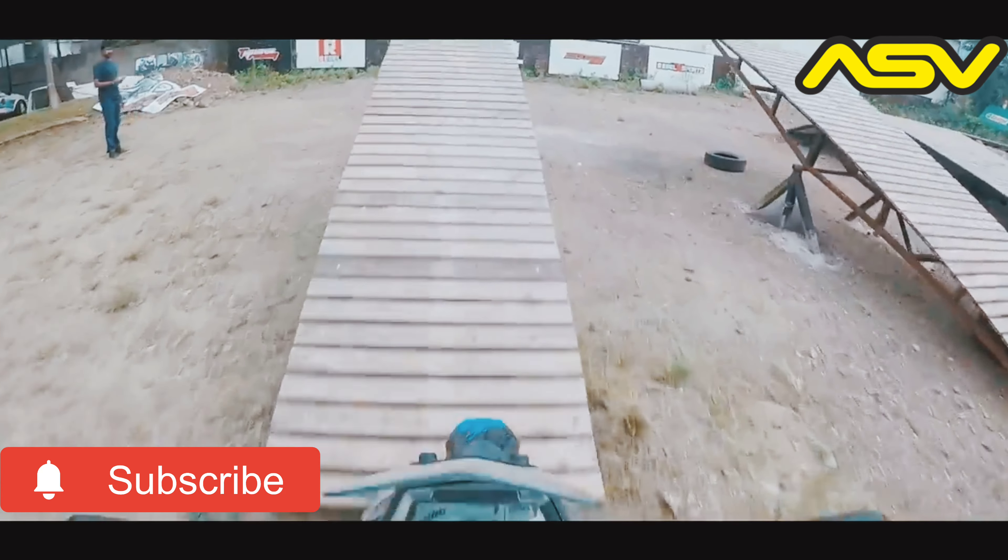The bike is getting ready — all the accessories and everything are going to get fixed. So guys, finally the bike is ready and all accessories got fixed. Let me take you through the bike. Tell me, isn't she looking stunning?